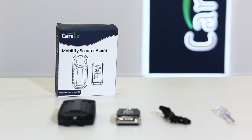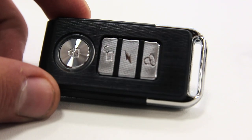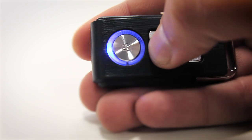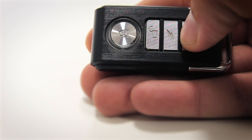Using the Kerco Scooter Alarm couldn't be easier. Simply press the handheld button to arm and disarm the alarm. Once it's fitted, the alarm is operated by a small remote control that's discreet and mobile enough to slip easily into a pocket or handbag.